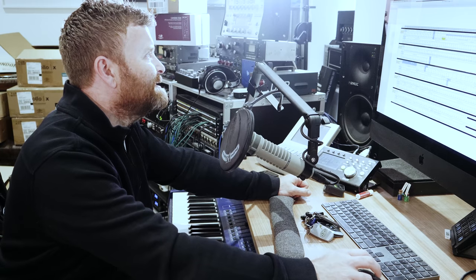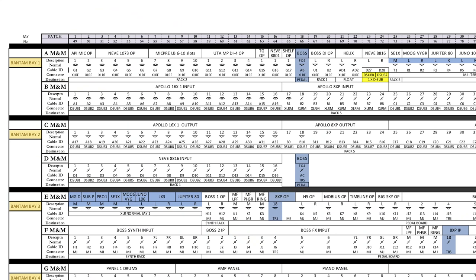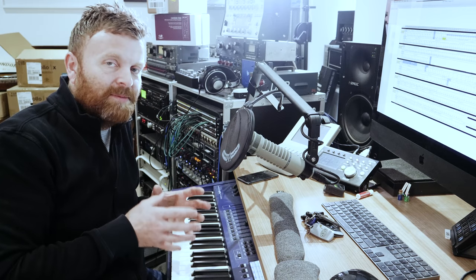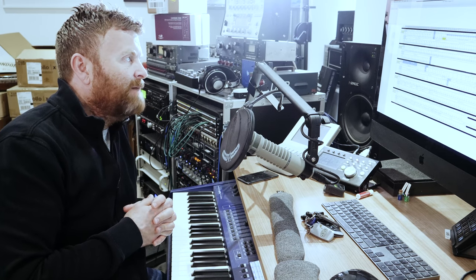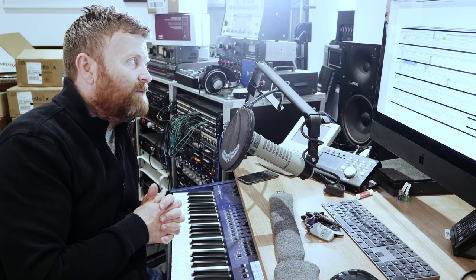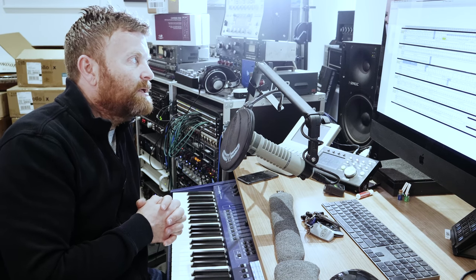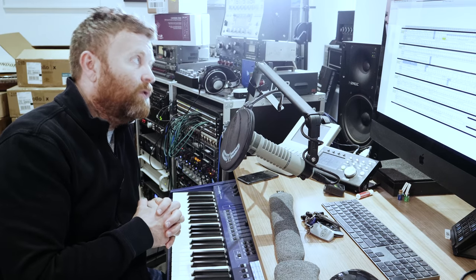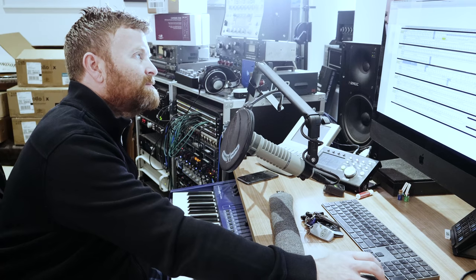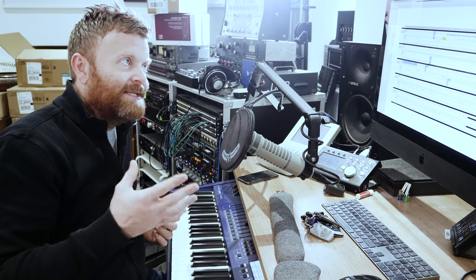Looking at rows C and D in Bay 2, we've got the outputs of the Apollos. The only one actually pre-configured to go somewhere is the first X16, and that is going into my Neve 8816. The purpose of that is I can use the Neve as a summing mixer, but because I've got everything coming up on the patch bay, I can use it in lots of different ways - put stuff through it on the way in, use it to sum all my stems into final mixes, or make stems with it.